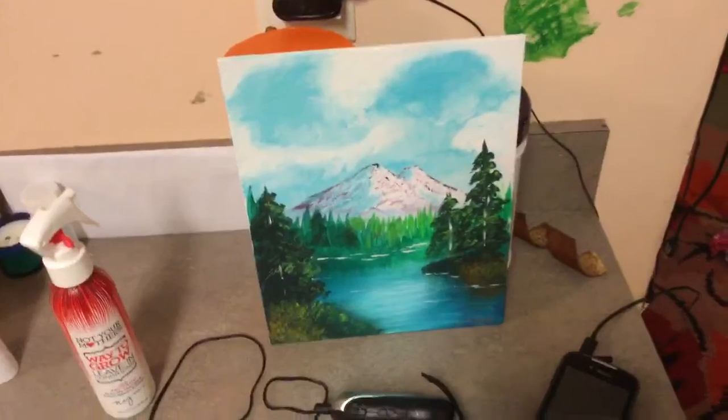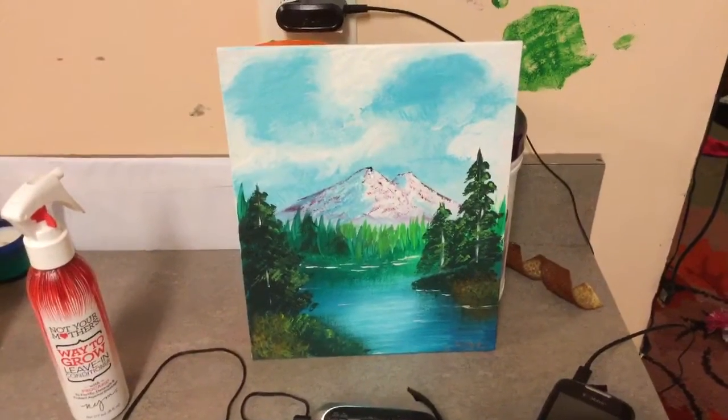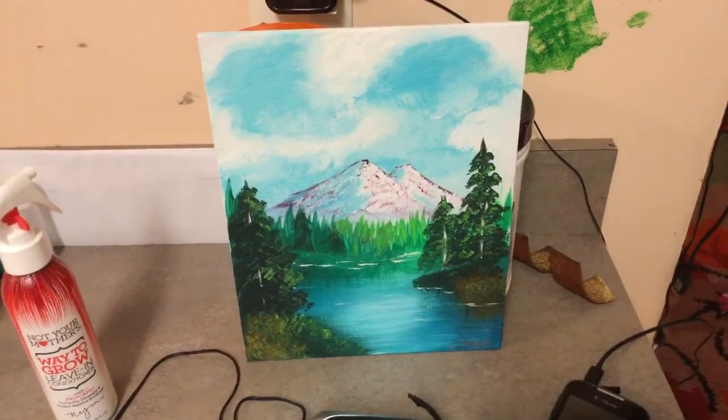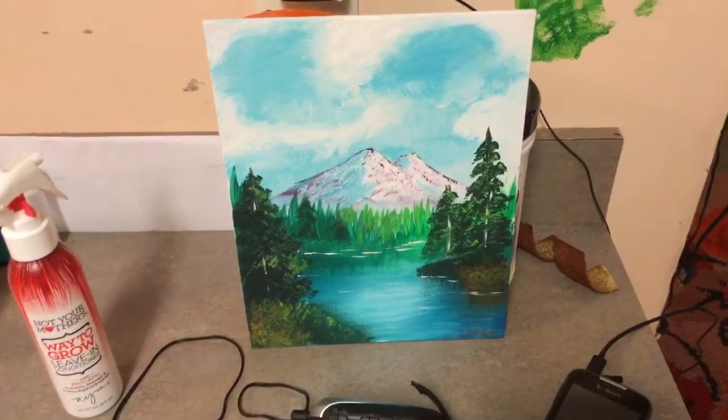He uses oils, and I only had acrylic yesterday. But I'm going to show you — I came home and tried to paint something like what he does. I came home and painted this with acrylics and my standard brushes, most of which are pretty cheap.